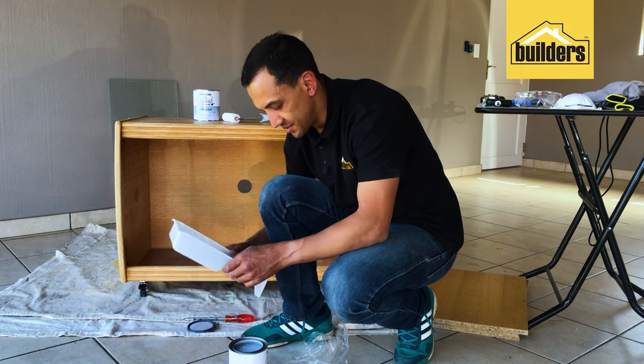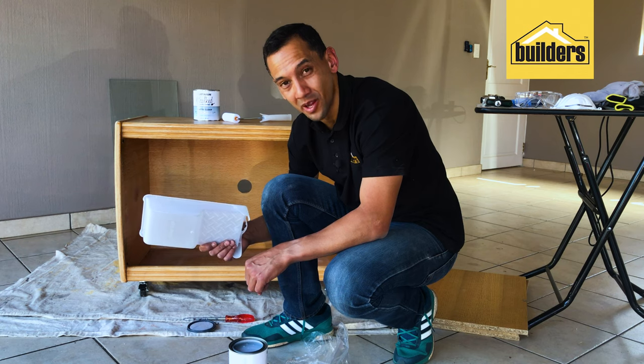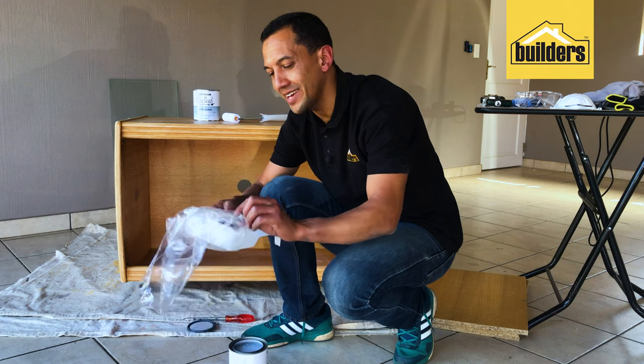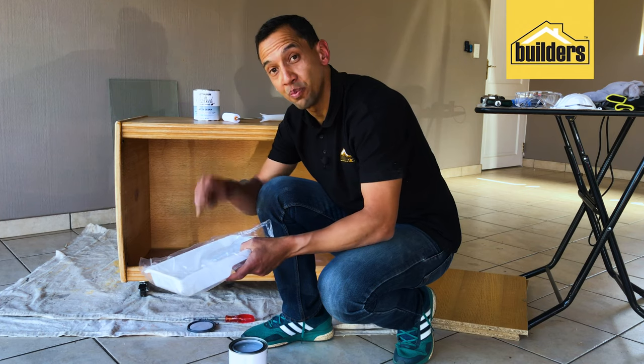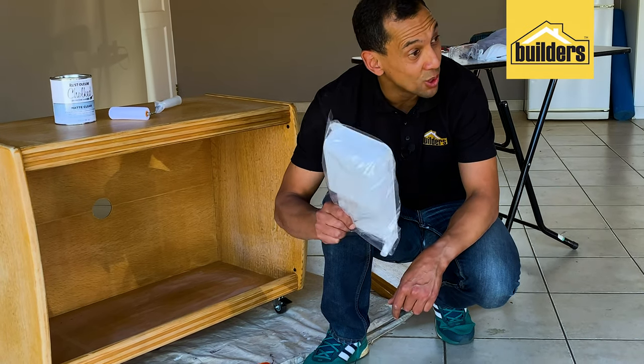Here's a handy tip: if you don't want to throw away your paint tray afterwards — that's a waste of money — you can reuse it over and over again. All you need to do is put it inside any old plastic bag, pour the paint in, and you can use that paint tray over and over again.